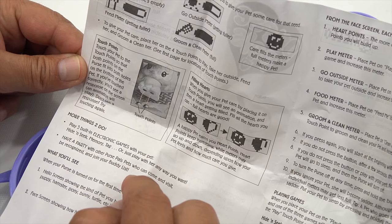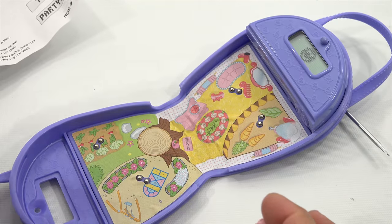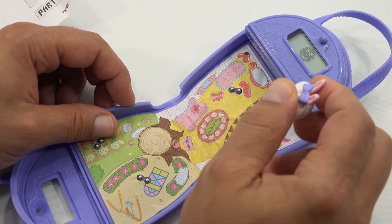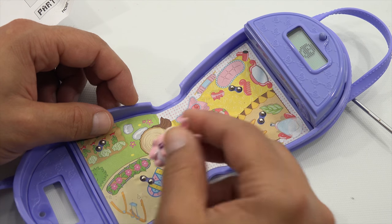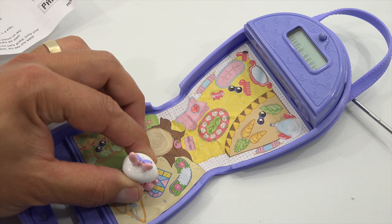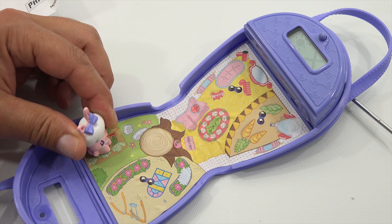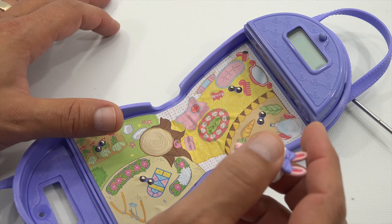More things to do: play three built-in luxury games with your pet — hide-and-seek, memory, or tag. Or just play with her any way you want. Have a party with other Purse Pals pets who can visit, be recognized, and join your buddy list. Let's feed her and see what happens. I'm pressing the touch points — oh there we go, it looks like I picked a hide-and-seek game. I don't want a game — let me try to get out of it.